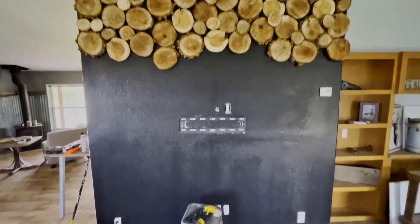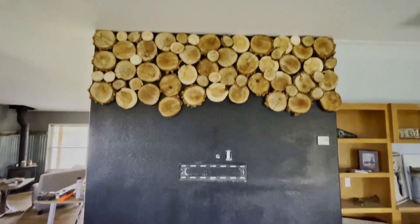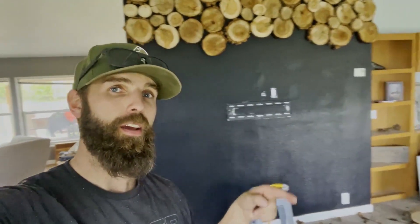I have one third of this wall done except I'm out of cookies. I thought I cut a bunch, but it looks like I got to cut a bunch more. But it's looking awesome. Let's go get some more material.